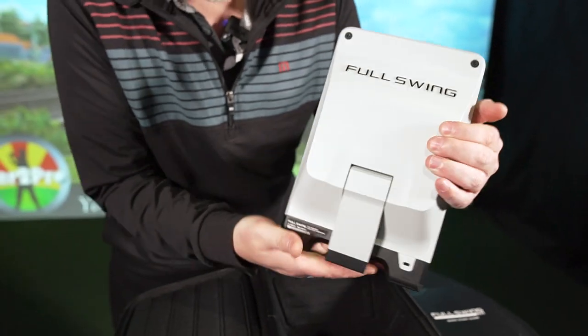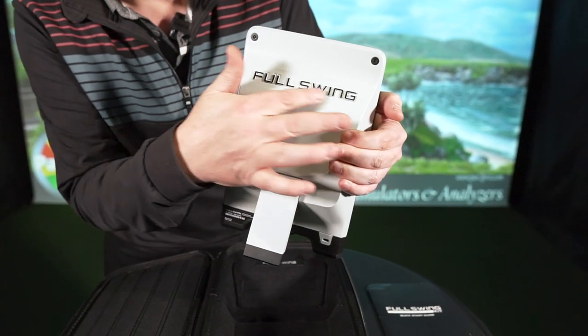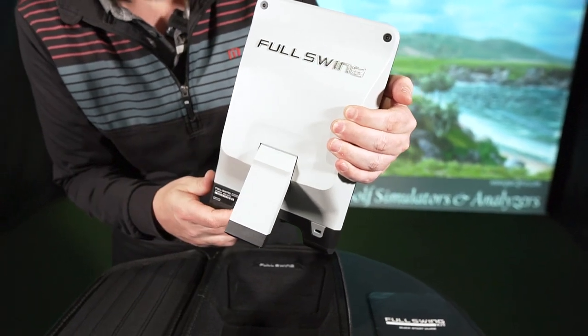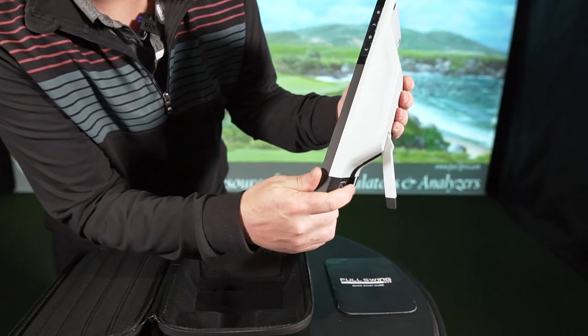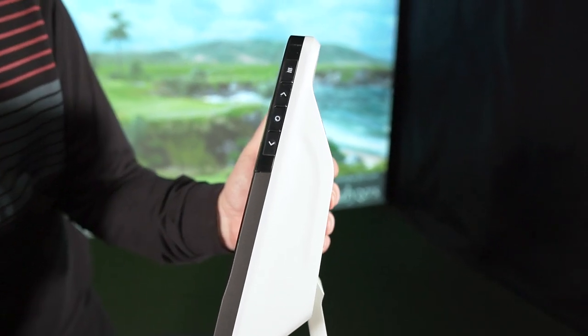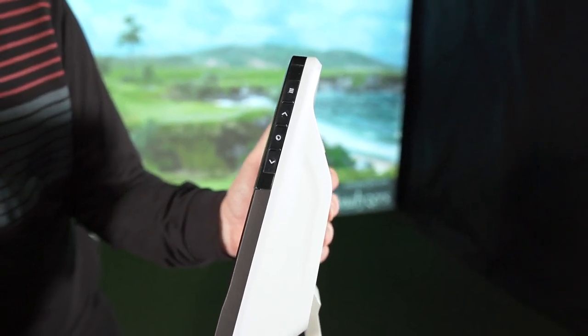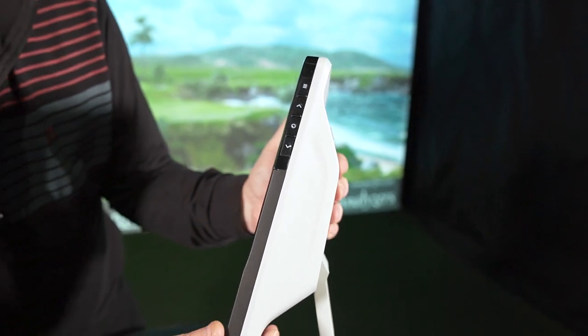On the back, you've got the kickstand and some more company logos there. And on the side, you've got some buttons here to navigate through the interface on the front for when you're connecting to your Wi-Fi and things like that. We'll show you that in a future video.